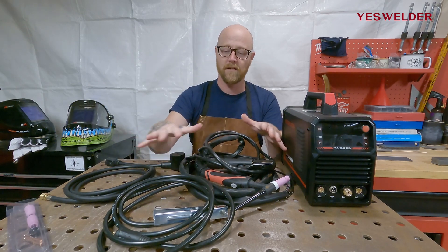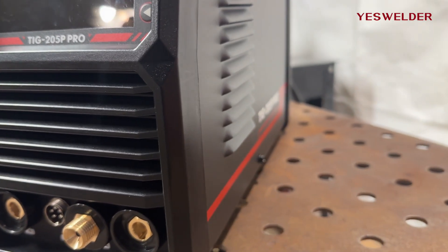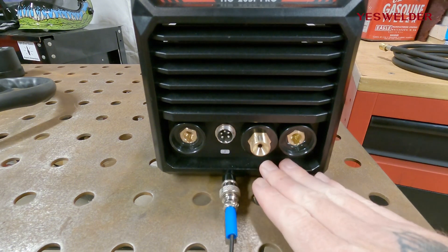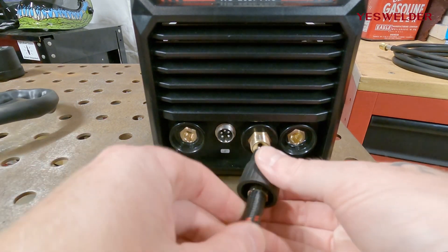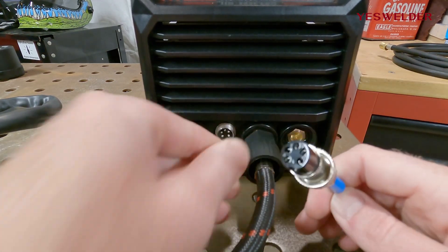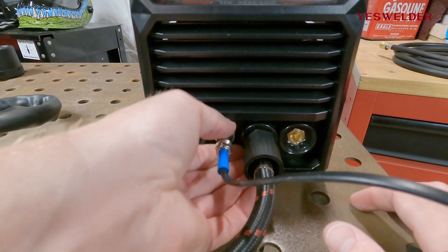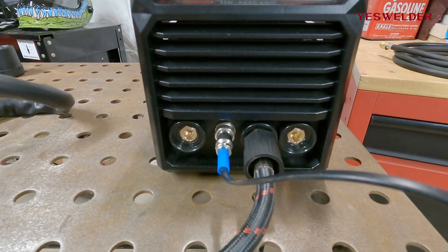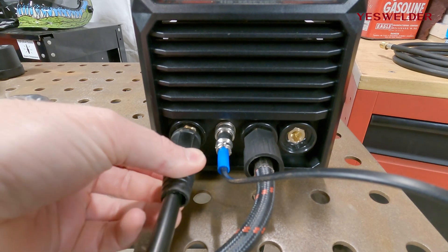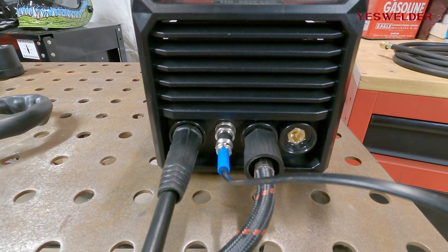Let's go over how to hook up all of this and the features on the front digital panel. On the front of the machine we have a couple of options for hooking up our torches. For TIG, we screw the TIG torch in, then take the trigger control, keeping in mind the pins and the notch, and screw it in right next to it with the retaining ring. Lastly, we put the ground clamp into the positive side, because TIG runs direct current electronegative, which means the ground clamp has to go into the positive.